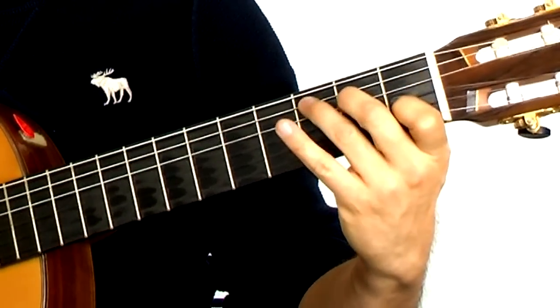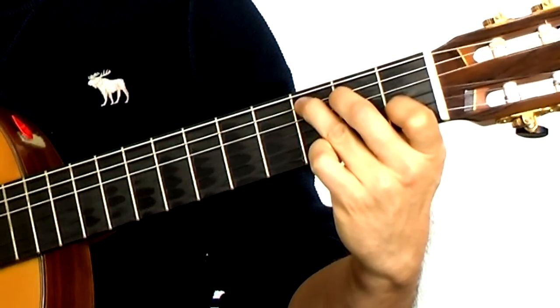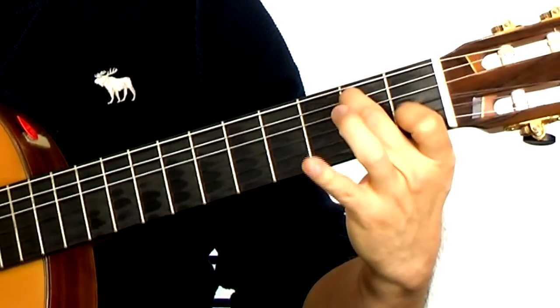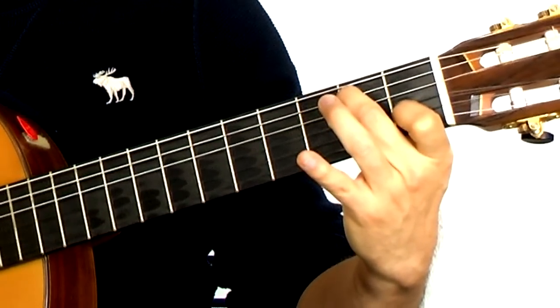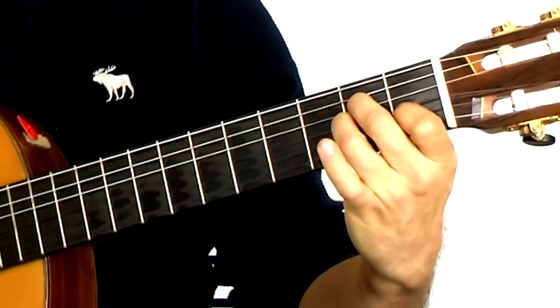The chords that go along with our C, and then move your second finger over, third finger off the frets. That's just two fingers right now, and then end up on A minor, open A string.